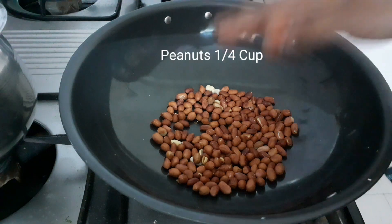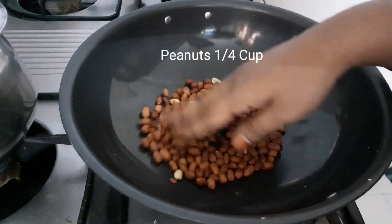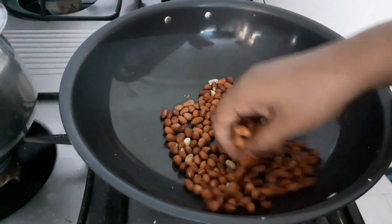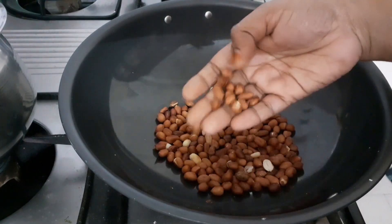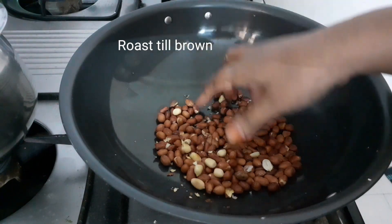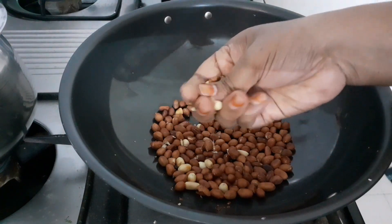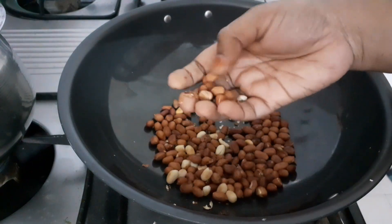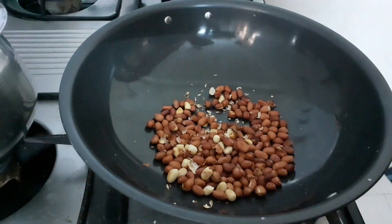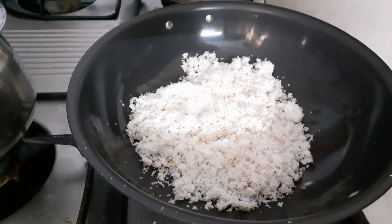We will start to make the coconut cake and brown cake. We will start by peeling a little bit and putting it in the pot.